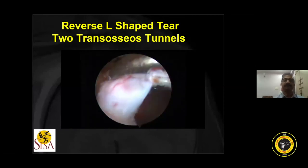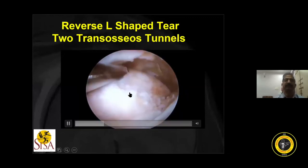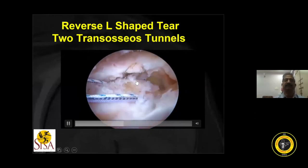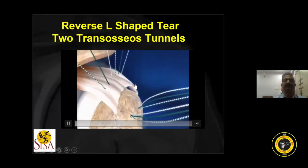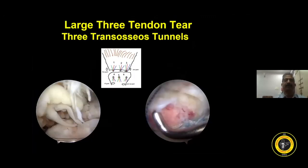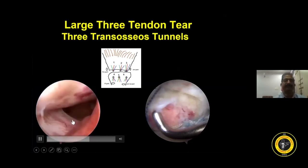This is another short video of a reverse Hill-Sachs repair. I will not go into complete detail. Two tunnels are made, with a reference footprint, followed by small margin convergence, repeating the same steps as before. This is a large three-tendon tear — you can see the supraspinatus and infraspinatus components.